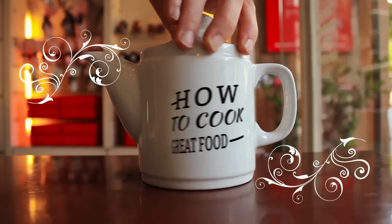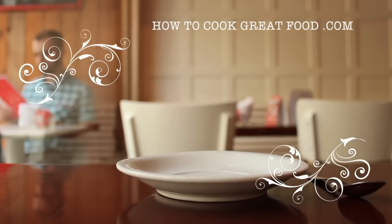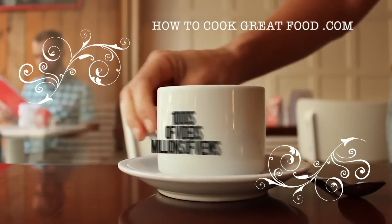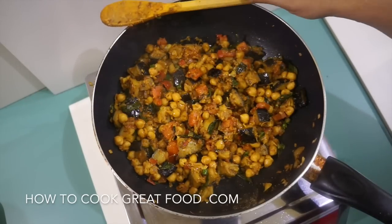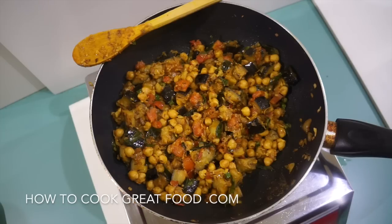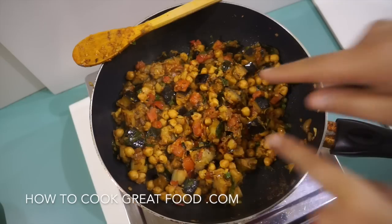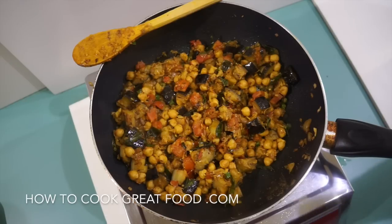Hello and welcome to how to cook great food — with thousands of recipes and millions of views, why not subscribe to our channel and join the family. On the menu today we're going to be doing an eggplant, aubergine, or brinjal — whatever you call it — and chickpea dry fry. It's really quick, really simple, healthy, vegan, and tasty. Let's go and do it.